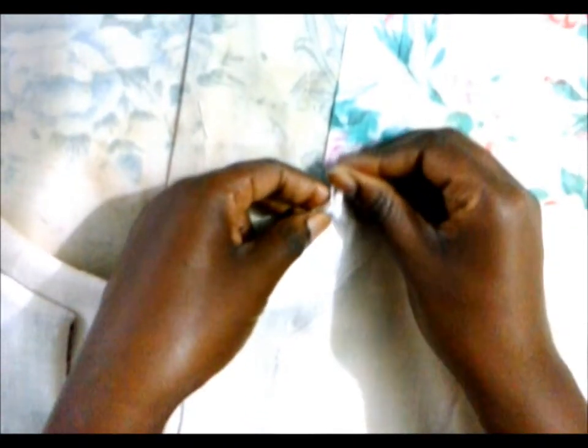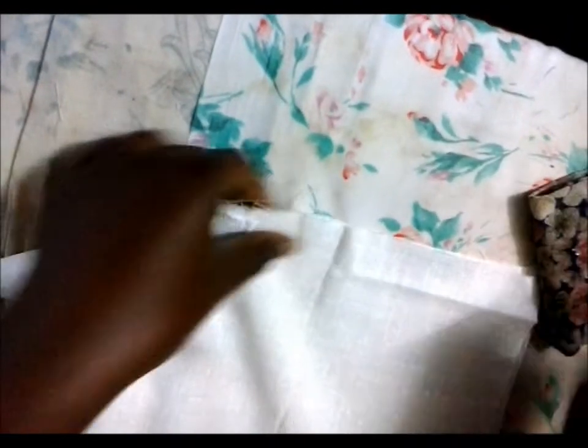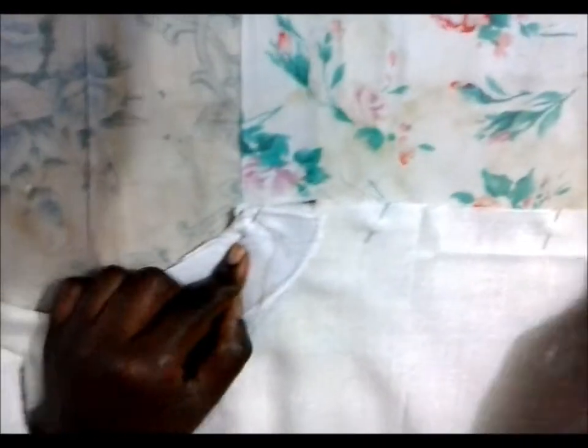Pin it in place and continue pinning. Then you sew across the top.